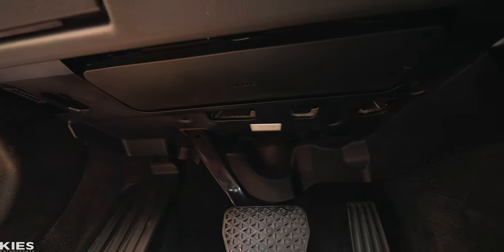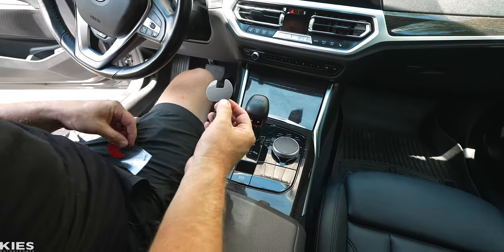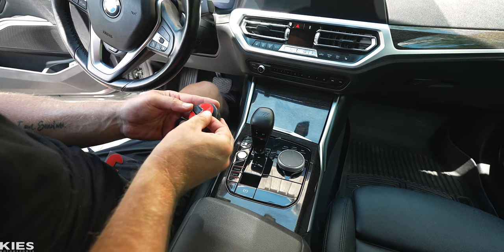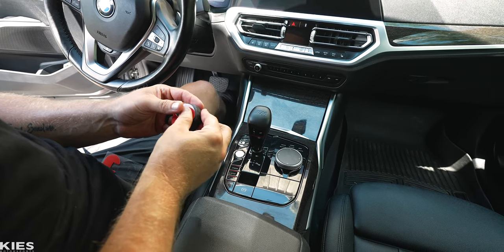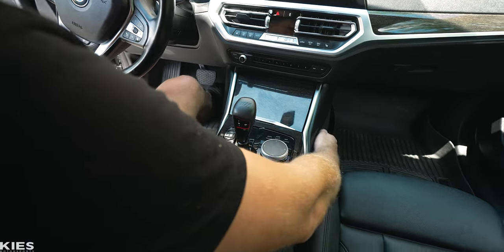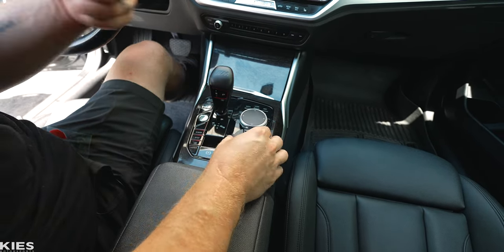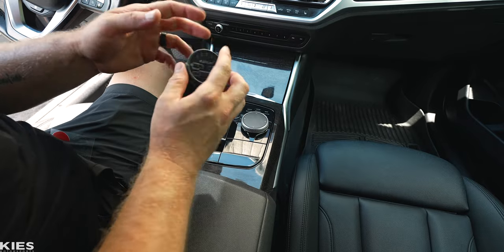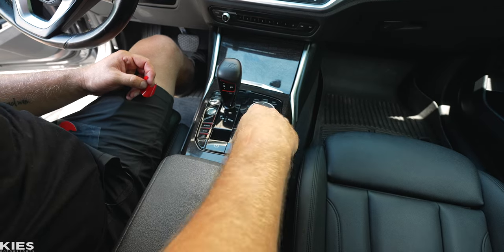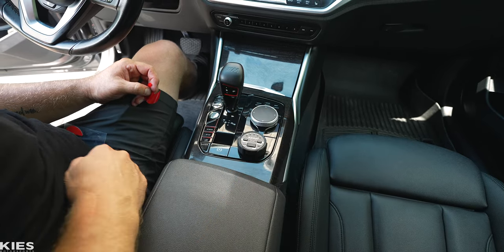For mounting the controller, take one of the convenient pieces of double-sided adhesive, line it up, and place it where you'd like it. Some people prefer to hide it in various locations — Zach wants it right there so when he gets out of the car all he needs to do is take the controller with him. Peel the tape, stick it in place, and it slides nicely into that little compartment.